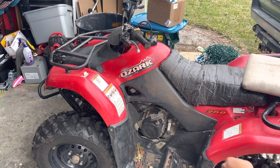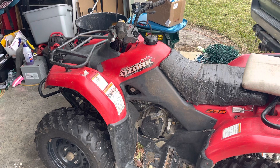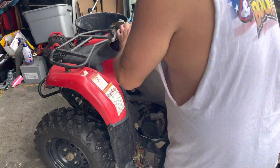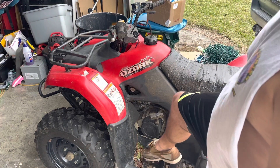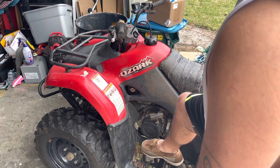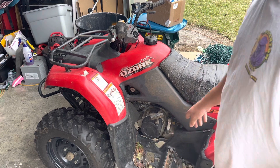Hey guys, what's going on? In today's video I want to talk about the Suzuki Ozark 250 and it being stuck in gear. I've actually helped a lot of people with this. You turn your key on to where it shows neutral and go to start it, but say they were in first gear and they can't get it to drop down into neutral.